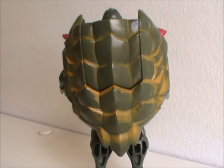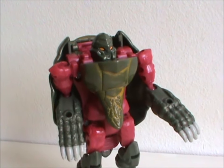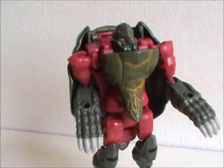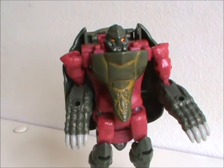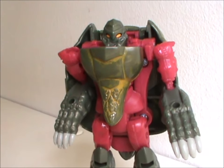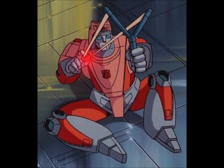He may be in a half-shell, but he's no hero. Or a teenager — well, he might be, I have no idea how age works with Transformers, considering so many of them are millions of years old. But we're getting off track.